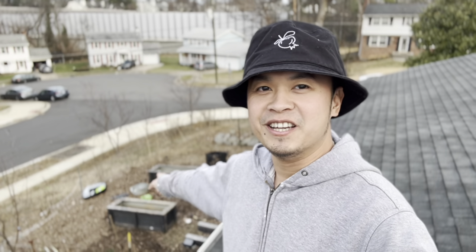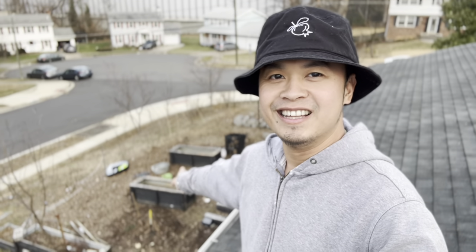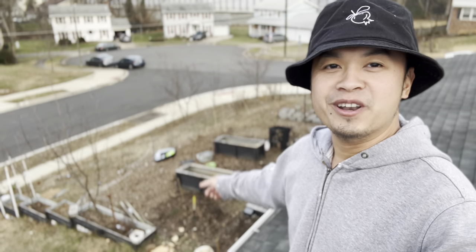What's going on everybody, welcome to the channel and happy new year! 2023 is going to be a busy year for me because, as you can see, all this mess right here — we're going to convert this into a nice looking garden. Let's jump into the computer and I'll show you the design of what it's going to look like.